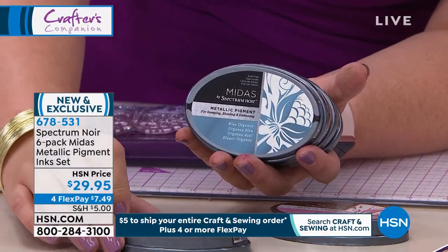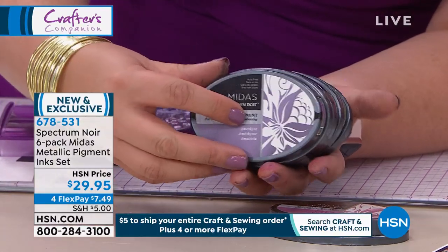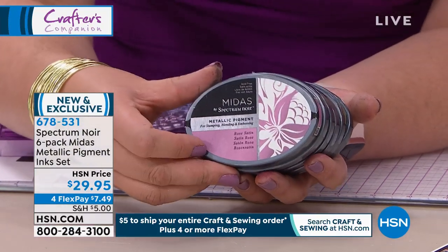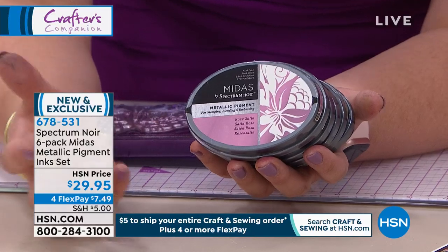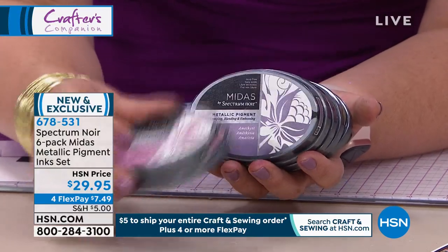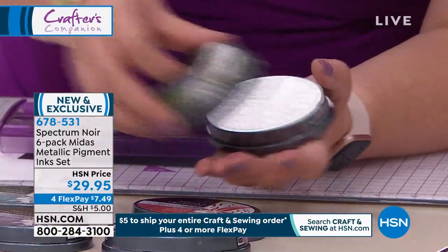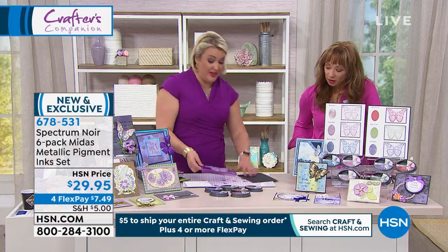You are getting the set of six - brand new colors. We've worked so hard on the color composition and honestly they are incredible. I'm going to first show you the easiest way to use them as ink pads.